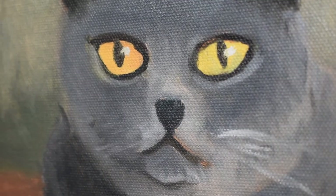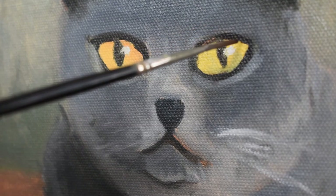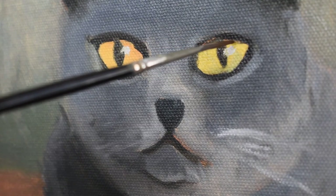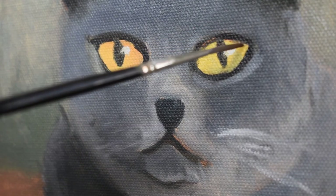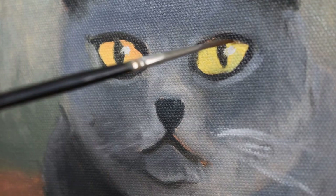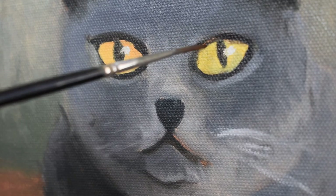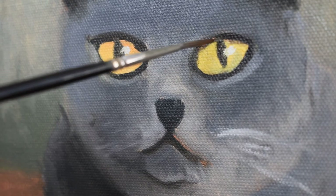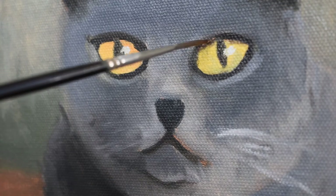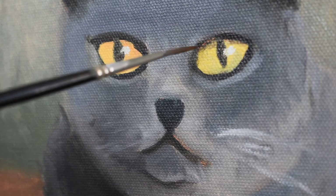Now I'm working on the shadow underneath the eyes — very carefully I'm putting in shadows underneath the eyes just to give them a bit more of a transparent, wet look. Very carefully, almost small touches of paint, barely anything, but they make such a difference. Sometimes these little touches make all the difference.